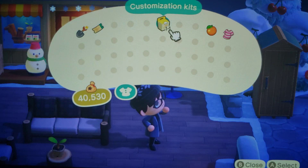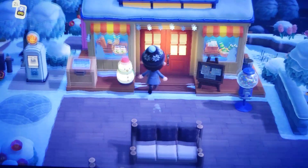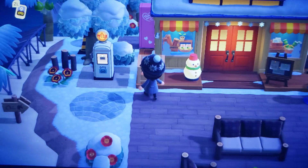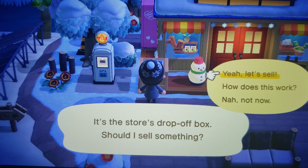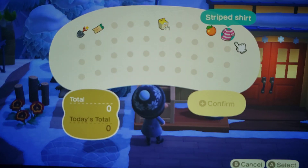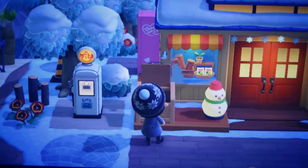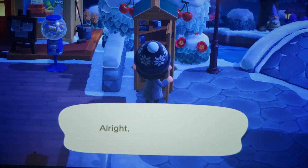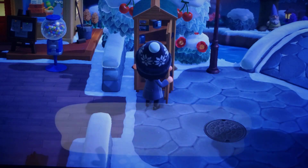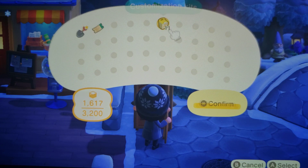Let's see what else we have here. I have an orange and a striped shirt that Curlows gave me, so let's drop those off here at the box. I want to sell something because I've already been in Nook's Cranny earlier today. I want to put away my customization tools. There we go.